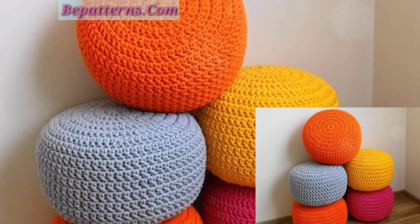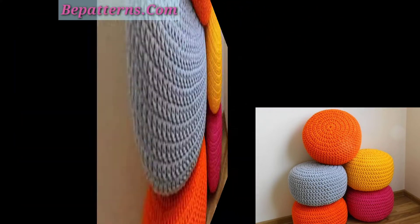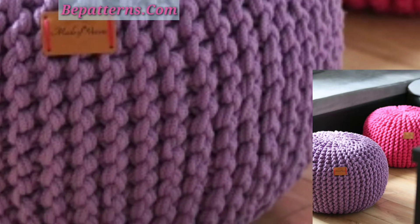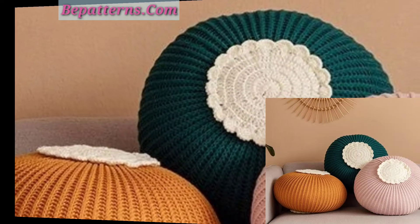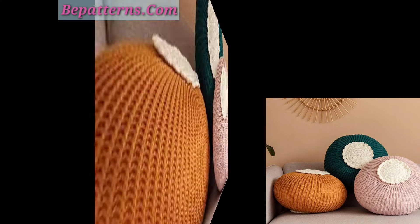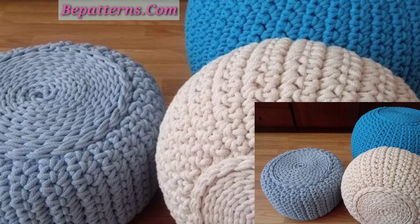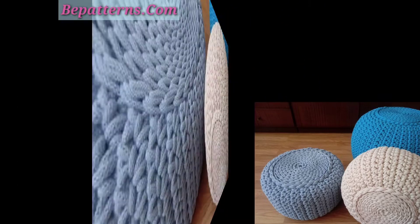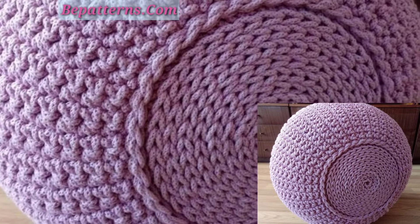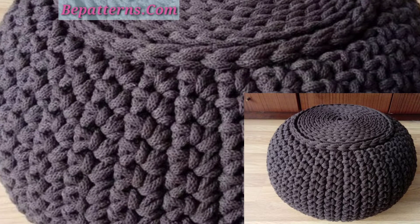If you want the complete pattern, visit my website bepatterns.com — the link is in the description box. If you want a tutorial video, visit my YouTube channel BePatterns Creation — that link is also in the description box. In my channel you can see amazing and outstanding tutorial videos that you can follow at home easily in a short time. This is a very easy and fast project.